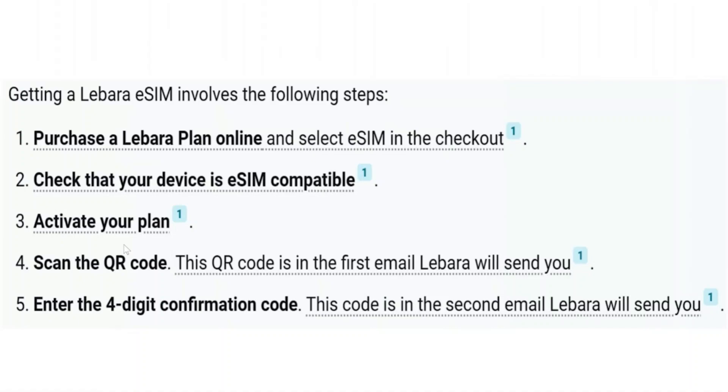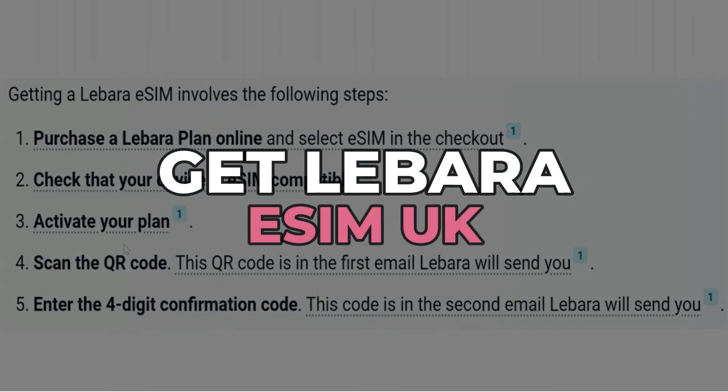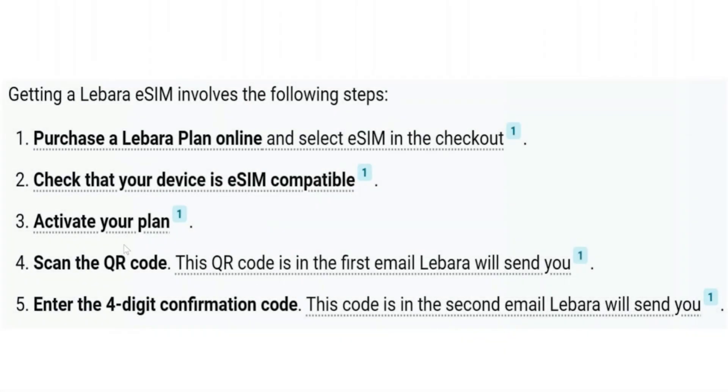Hey guys, in this video I'll show you how you can get Libara eSIM UK, so make sure to watch this video till the end and let's get started. Getting a Libara eSIM involves the following steps.